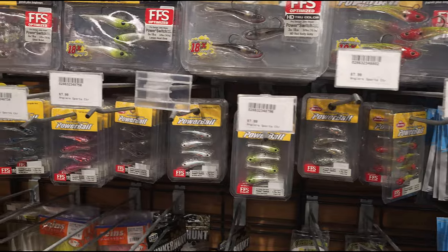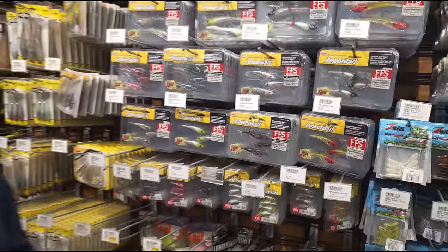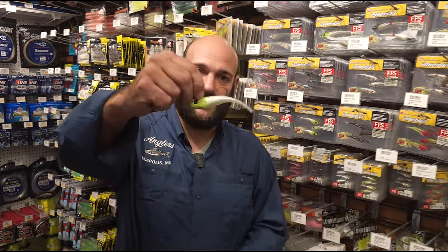The cool part about this bait is it is forward facing sonar optimized, which means it's going to give a greater return value on your LiveScope. So any of you guys running electronics on your boat, this thing is going to be great. The other piece is, this is a new technique — kind of a first to market with this style of bait.